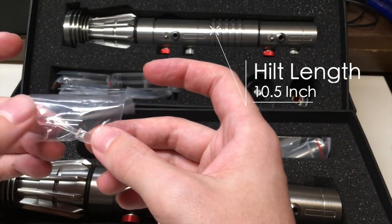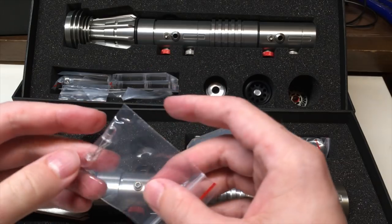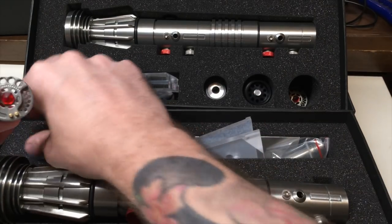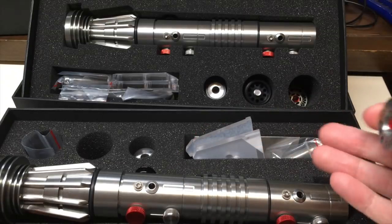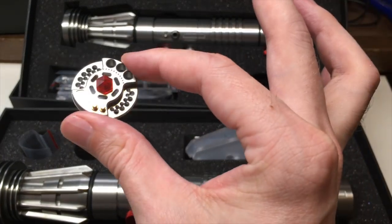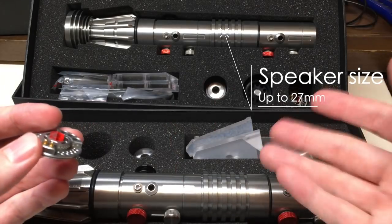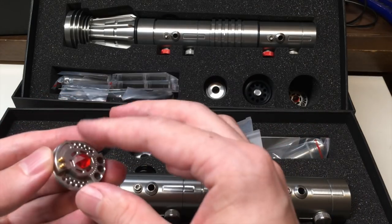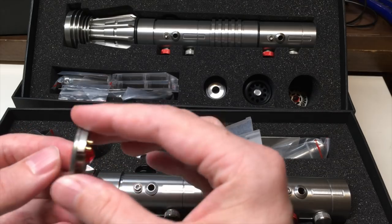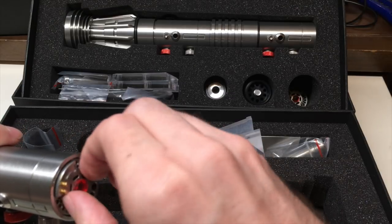We get two 5mm LEDs meant for the holes on the hilt so you can wire it up and have accent lights come out of it — pretty cool. We also have the pommel. If you want to display or use the individual hilts without the coupler, you can use these pieces. It has the kyber crystal, or synthetic crystal, in the middle as if Darth Maul's lightsaber has been decoupled or slashed apart. It has a few threads on the side and actually threads into the bottom of the hilt.